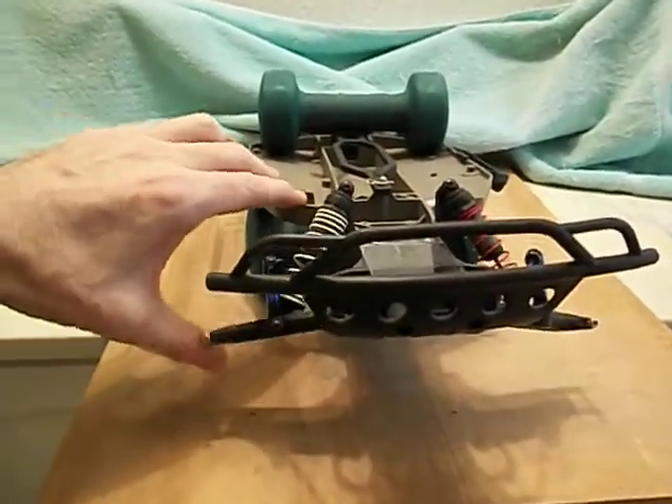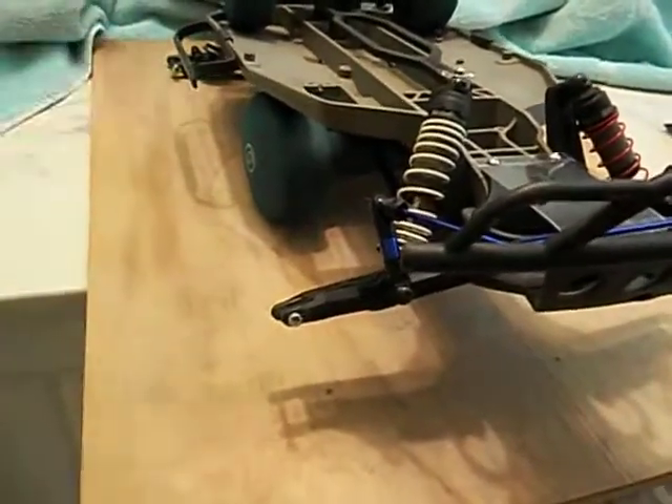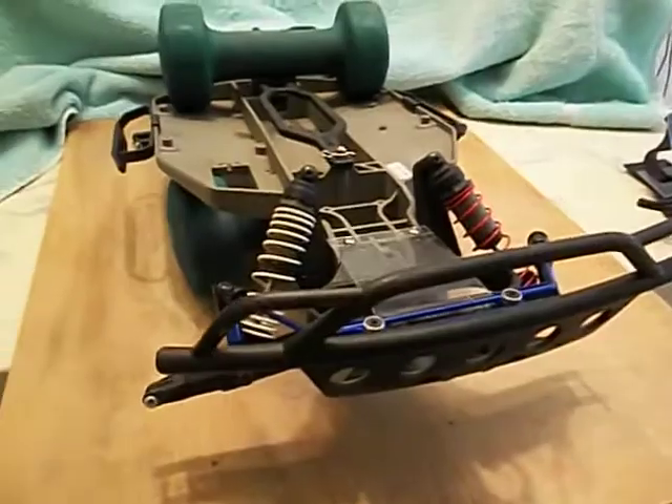The different springs are just for experimentation. When I first put it all together I just had the arms so I could see the mechanicals of it without any other interference, and kind of got it set up good.